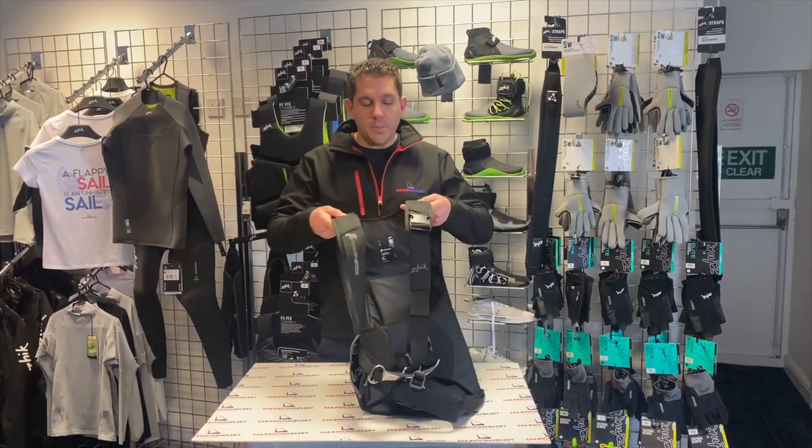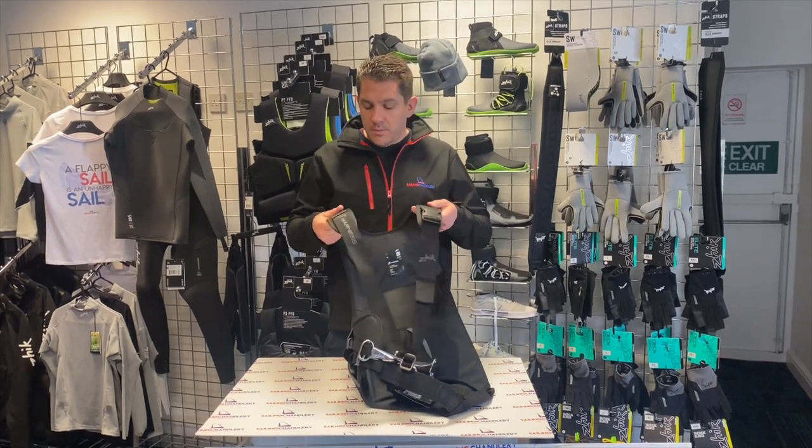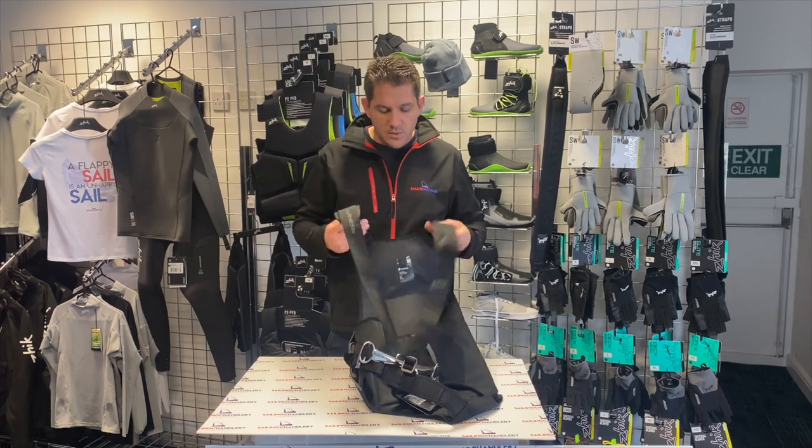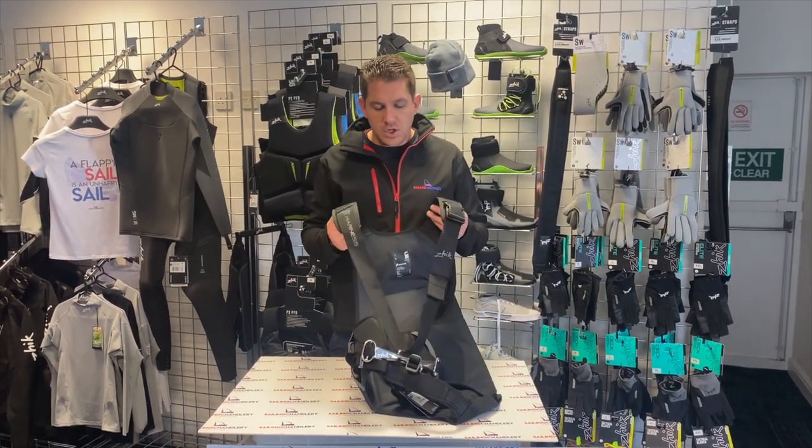First of all you've got the shoulder pads which go over your shoulders to secure. They're quite thick, hard wearing but also nice and soft as well, so you're not going to put unnecessary pressure or cut into your shoulders.